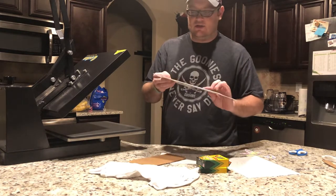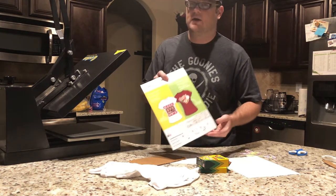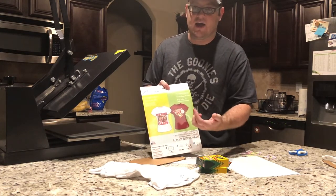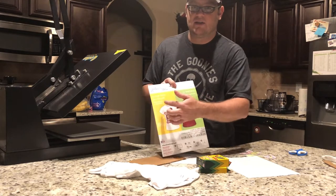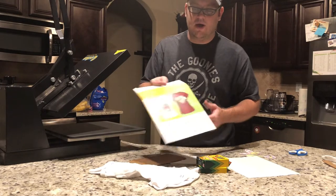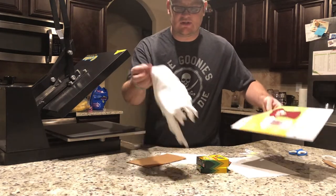What you're gonna need are these transfer sheets — they're the Jolie's Boutique Easy Image transfer sheets. I got these at Michaels. This pack has both the light and the dark in it. They also have a red pack that's all light, and I'd go with the light because I'm doing a white shirt — it would show up a lot better. I'm actually doing a onesie because that's all I had.